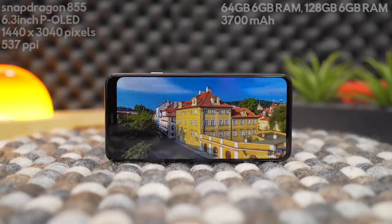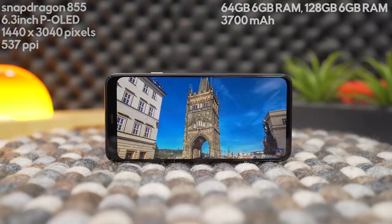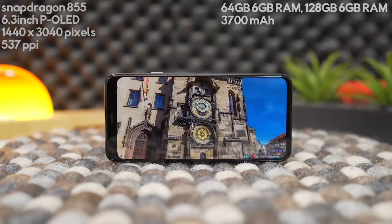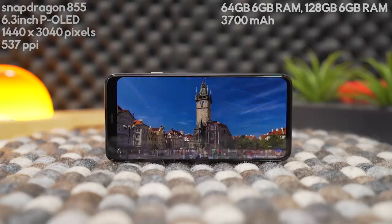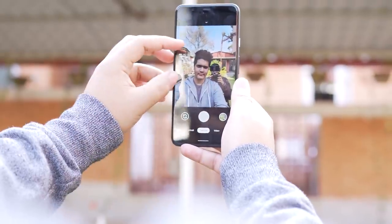Internally, the Pixel 4 XL houses a Snapdragon 855 chipset with 6GB of RAM, 64 or 128GB of storage, a 6.3-inch P-OLED screen with a refresh rate of 90Hz — only sometimes — a 3700mAh battery that can be charged wirelessly, and Face ID as biometric security. You also have an 8MP selfie camera and dual 12.2MP and 16.8MP rear cameras.